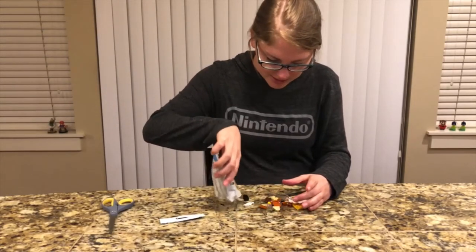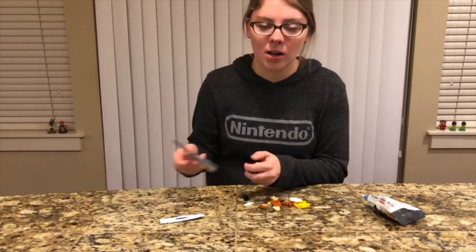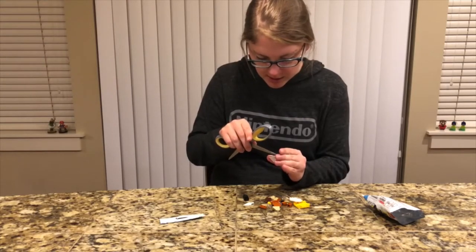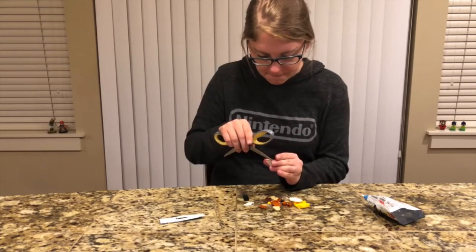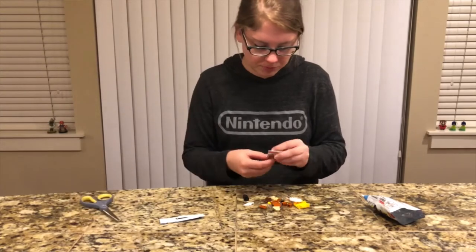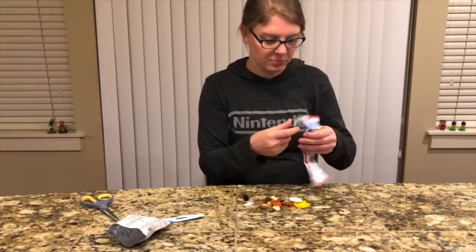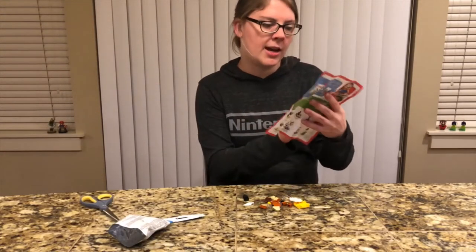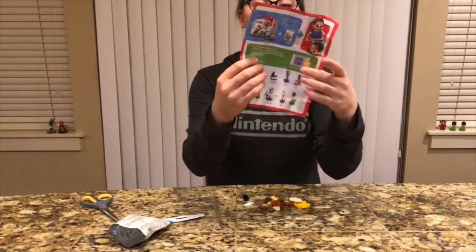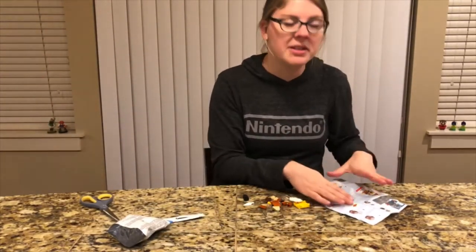They're not green — looks like we got a Goomba, can already tell by the face. So we're gonna open up the instructions. They always have full instructions on one side, and then on the other side it shows the different ones that you can actually get in the random packages.